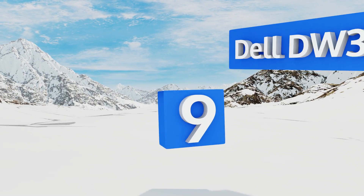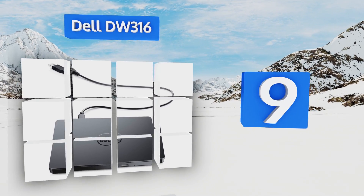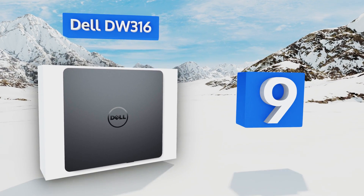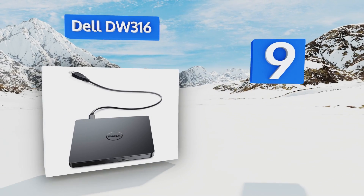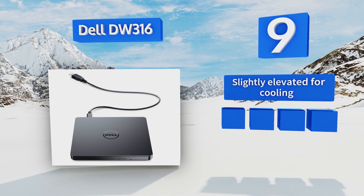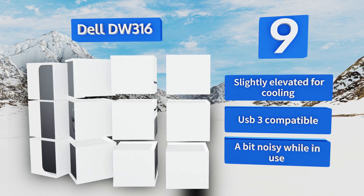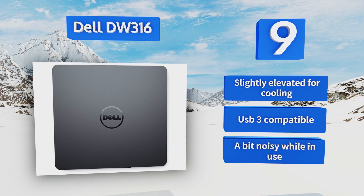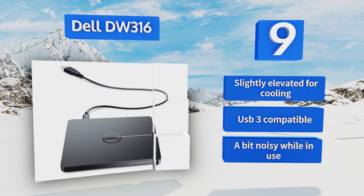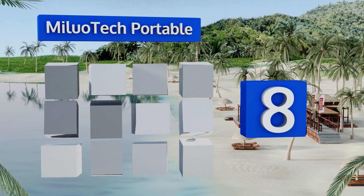At number nine, simple, elegant, and easy to slide into a backpack or laptop sleeve, the Dell DW316 can handle your entire movie collection with ease. If you need to use it to burn new discs, it's more up to the task with write speeds of up to eight times. It's slightly elevated for cooling and is USB 3.0 compatible, but it runs a bit noisily.